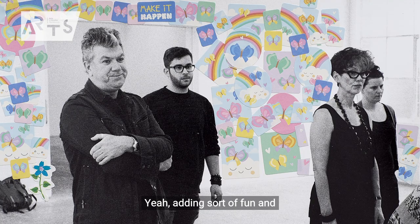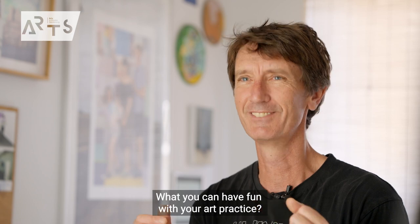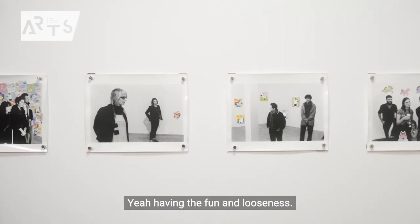Adding sort of fun and looseness. You can have fun with your art practice — yeah, having the fun and looseness.